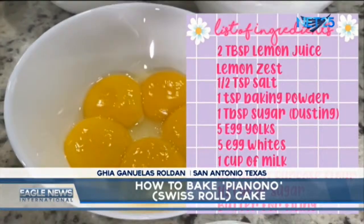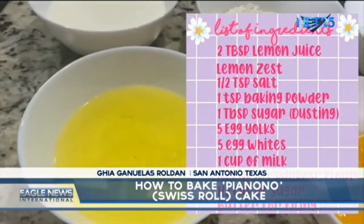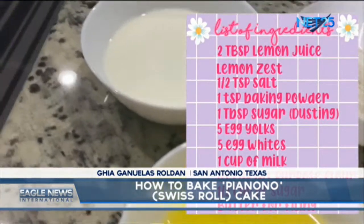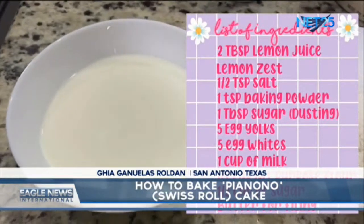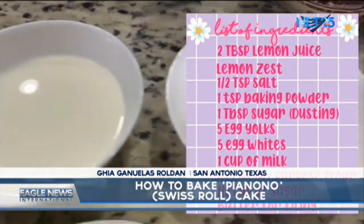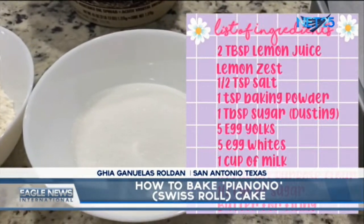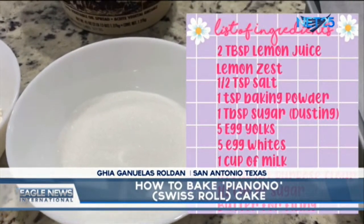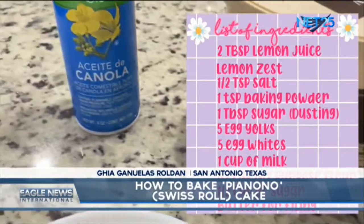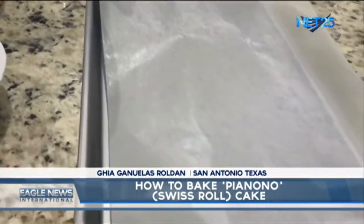Five egg yolks, five egg whites, one cup of milk, one half cup of all-purpose flour, one half cup of sugar, butter for filling, oil, wax paper and a cake pan.